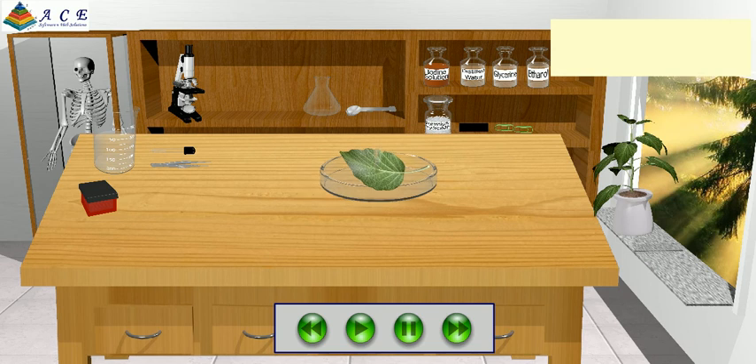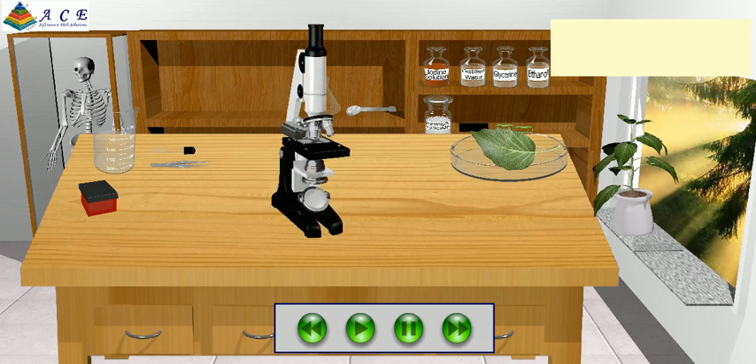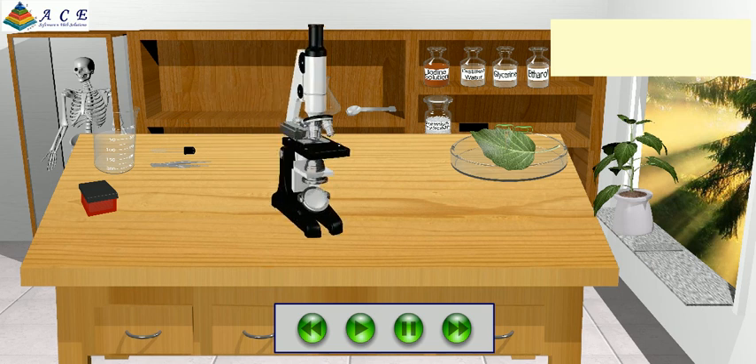Take the microscope on the table and observe the leaf peel under the microscope. Click on the microscope to focus. Observe that the stoma gets widely open after exposing to sunlight. Keep it in the dark for some time.